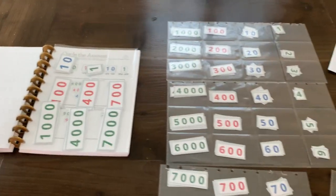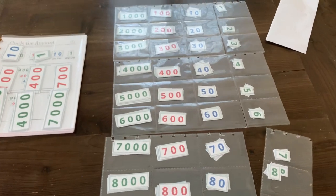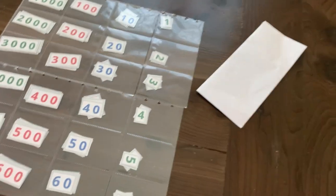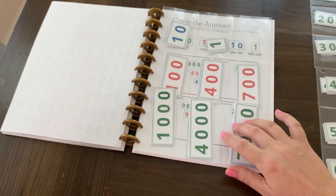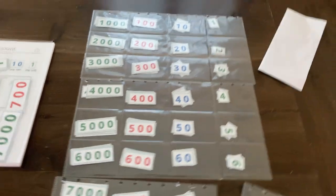You would just need about this much space. Those are the small cards; the large cards I just have in a single sleeve, kind of separated out. But when we do a problem, I would set these out as well.